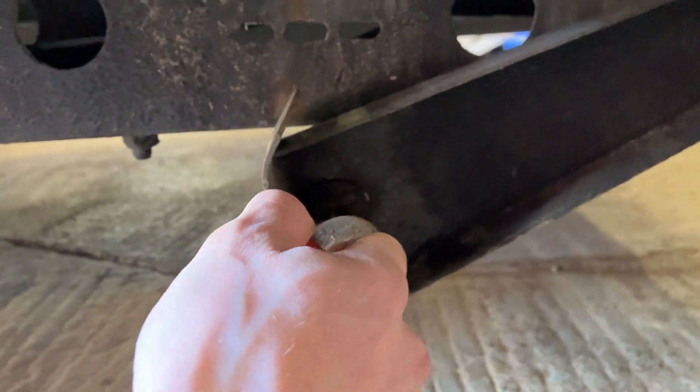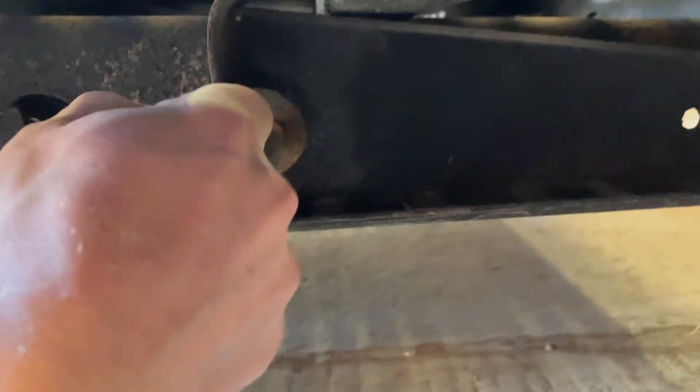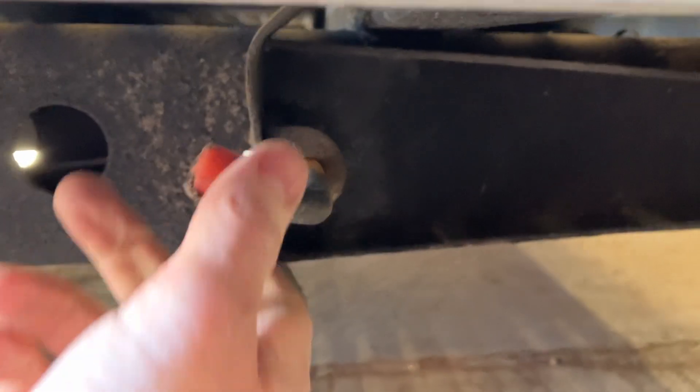To stow, spring up and put the bolt back in.